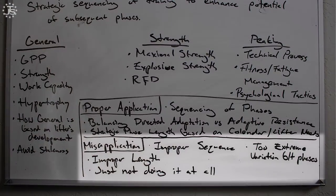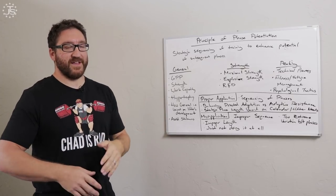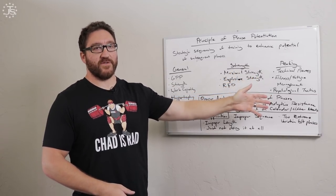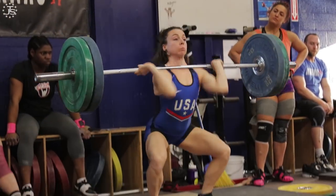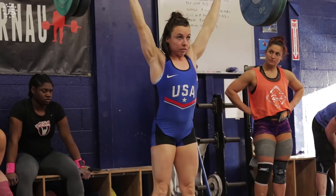A misapplication of phase potentiation would be an improper sequencing of these phases. It doesn't make a lot of sense to have someone doing a general phase of training right before a peaking phase and right before a competition. This situation would be less advantageous because there's no potentiation from a block of training that's very different from the actual competition exercises and then jumping right into that. Any disorder or incorrect ordering of these would be improper. That's not to say an athlete can't do a competition at the end of any of these phases — it just wouldn't be a competition that has any real weight to it. You're not going to expect the best results there — it would be more of a training session.